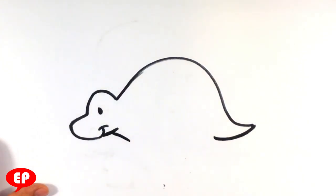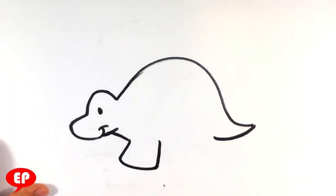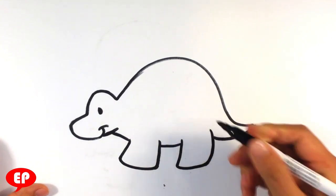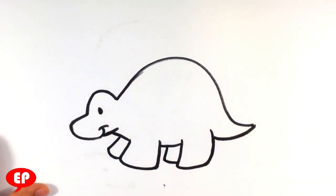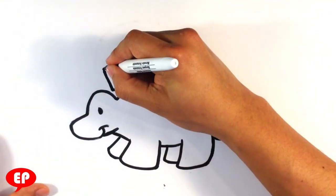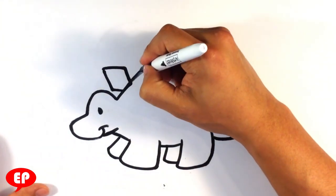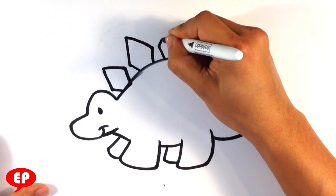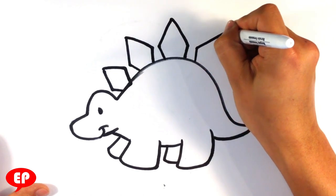The rest of the bottom of the face, starting the bottom of the body, back leg, those hind legs over here. Diamond shapes for really cool spikes on the back - do that first row.